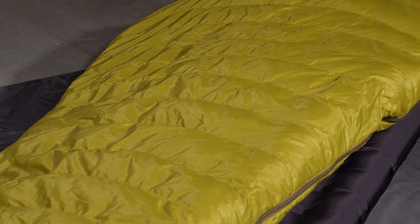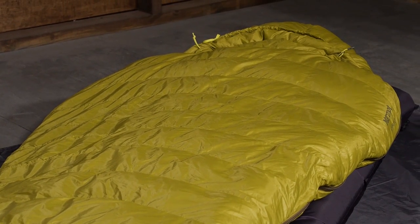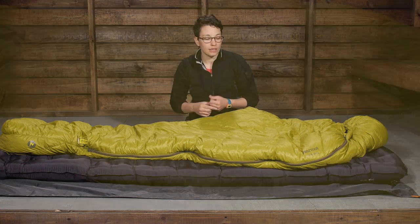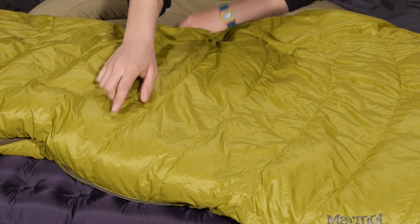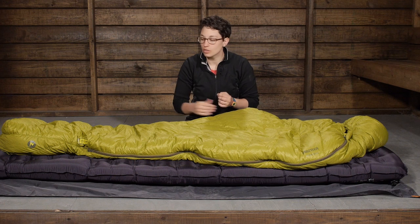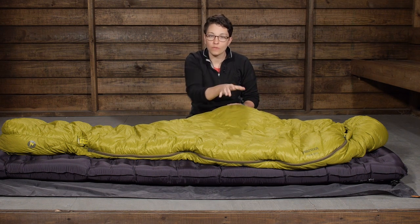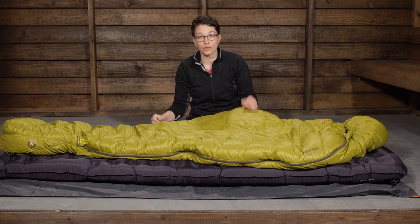In addition to that down, the baffles are constructed in a way that doesn't let the down shift around in the bag. You can see they are slightly curved baffles, and that provides really even heat distribution. The chambers of baffles all the way down the bag keep the down in those chambers, so you don't have unwanted shifting of down or unwanted cold spots. It seems like a small feature with that curved baffle, but it does make a big difference.